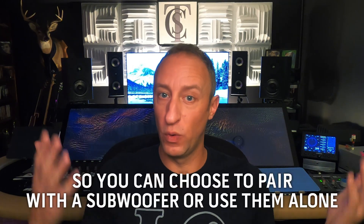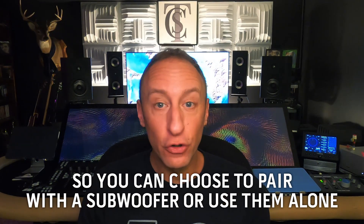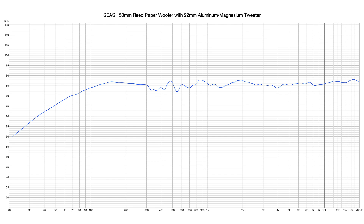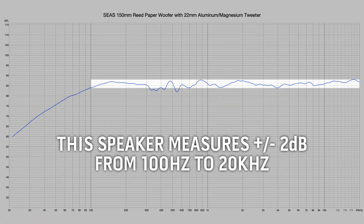If you want, you can pair these with your sub and they're going to make a nice full range speaker. Without a sub, still great — still have that low end extension, though it rolls off smoothly. I stitched in the measurement at 300 Hz on down, so it's a nice smooth roll off, and everything above that is the speaker measured here in the room at one meter. We're within plus or minus two decibels from 100 Hz all the way to 20kHz — a really nice, smooth speaker.